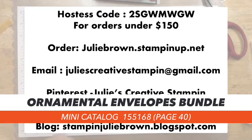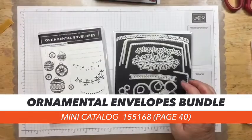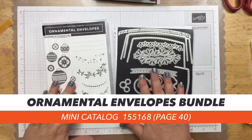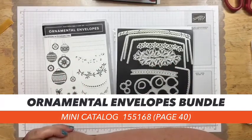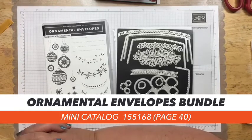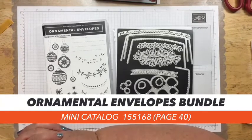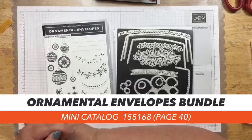Let me bring those in again so you can see — the bundle gets you the stamp set and the dies. If you keep watching my series, you're going to fall in love with this set and with the dies. Make sure that if you liked this video, you follow me on Facebook, or if you're watching on YouTube, please subscribe to my YouTube channel, and that way you'll get notifications anytime I come on.